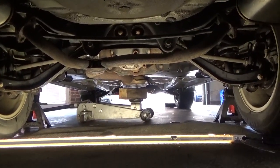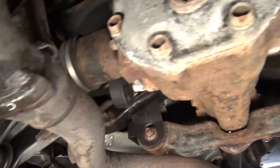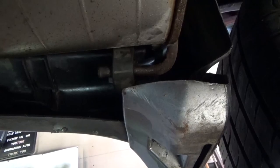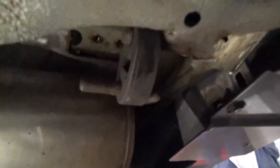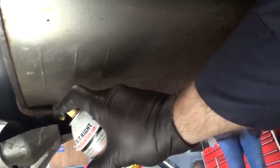Now that we're under the vehicle, there's a total of five exhaust hangers we're going to have to remove. You can see one here right in front of the rear axle — we're going to pop that one off. In addition, on each muffler you'll have two more: one towards the front of the vehicle and one towards the rear of the muffler. This is the left driver side, and here's a shot of the right passenger side. To help make removal easier, take some penetrating oil and spray it on that exhaust hanger.